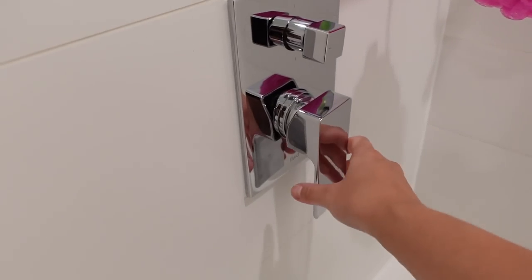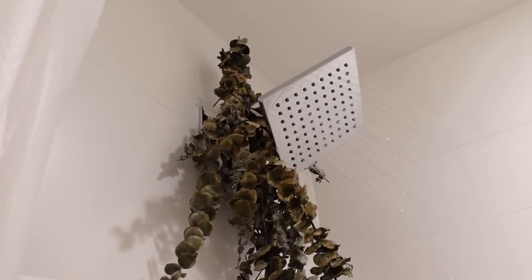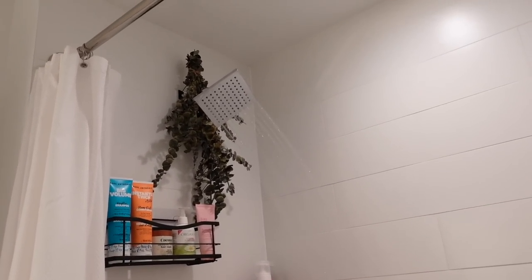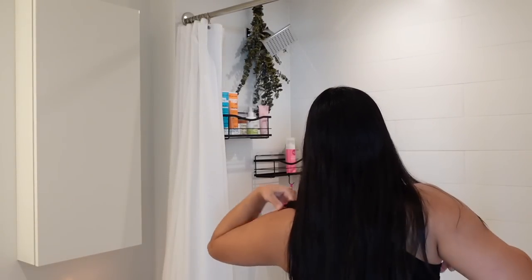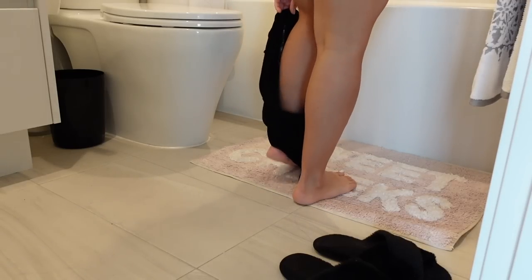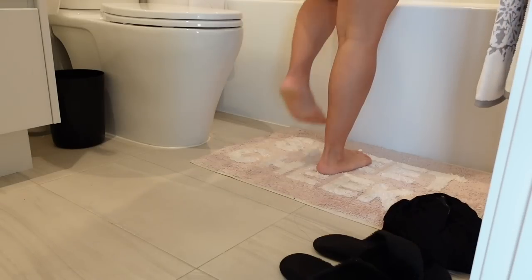So first things first, I like to get the water nice and hot. Hot water is going to help with reducing any stress, anxiety, and tense muscles. I love to also do this at nighttime as well because it helps to get a good night's sleep.